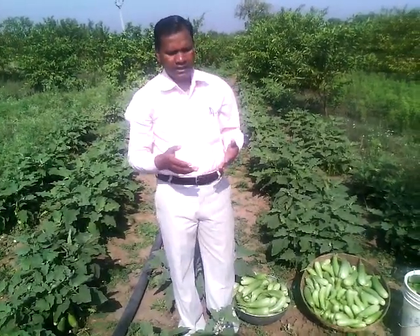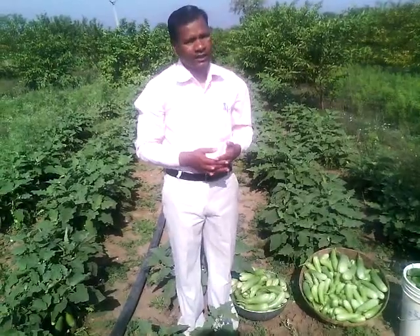It is also used to grow 6 feet of trees and plants in the same place. This gives very good results every year.